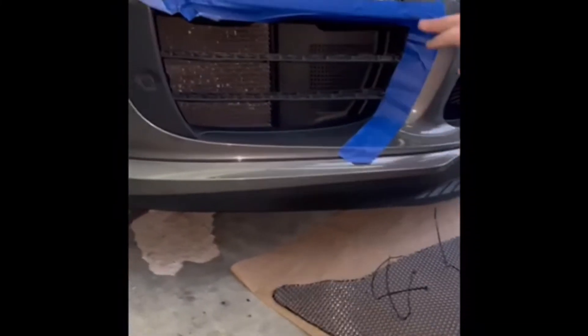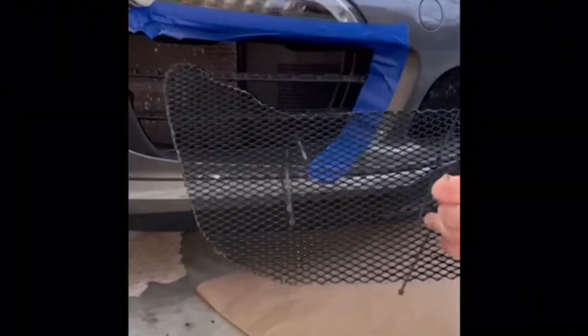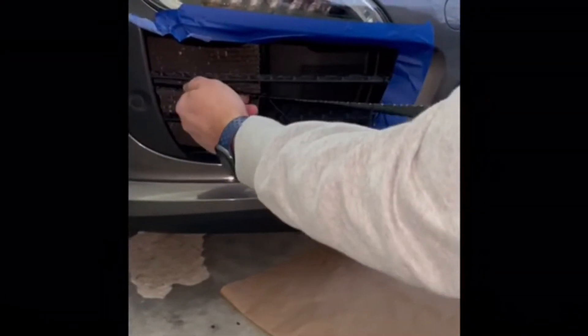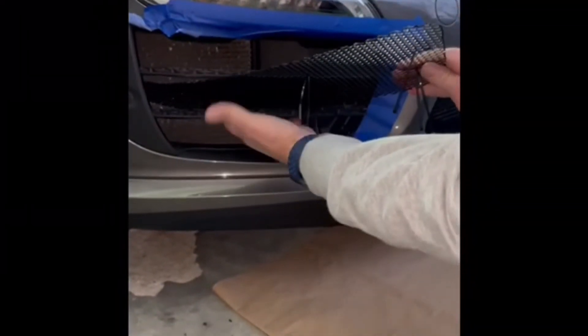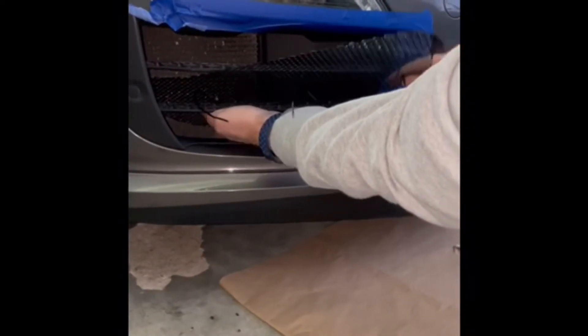It's a good idea to place blue tape around your car. Then you slide in the new grill — it comes with the straps already in place. Carefully slide it in; it takes a little bit of maneuvering.